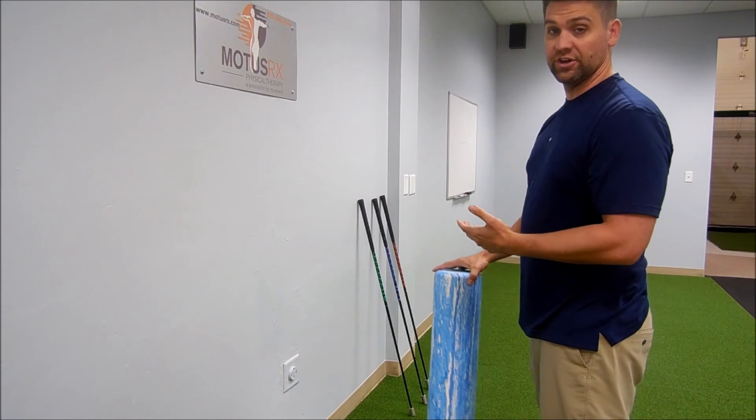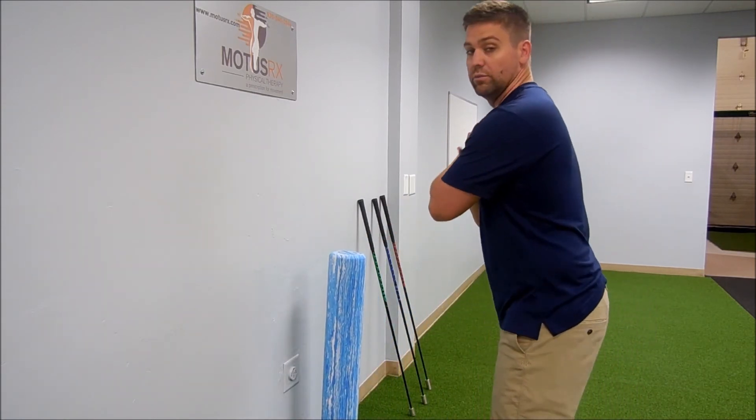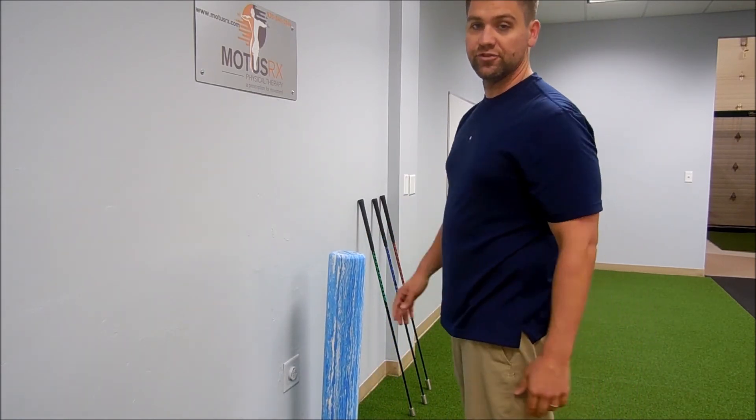Once you get really good and master that, you can think about now no foam roller, which we'll cover in a future exercise.